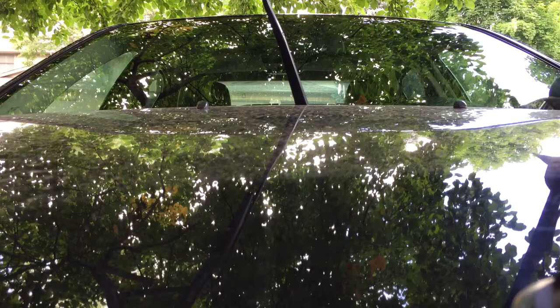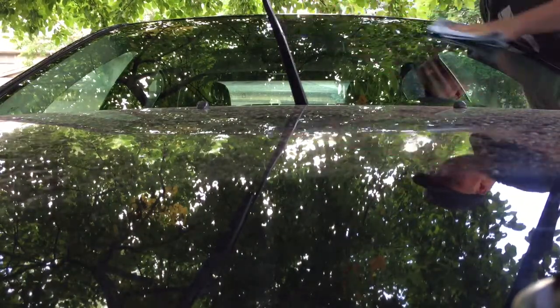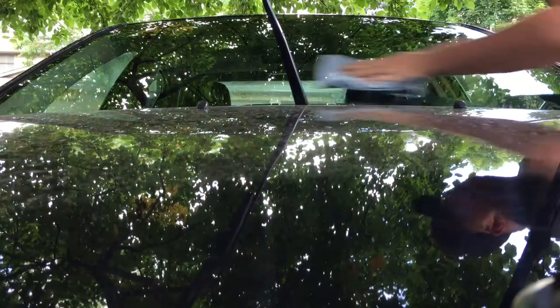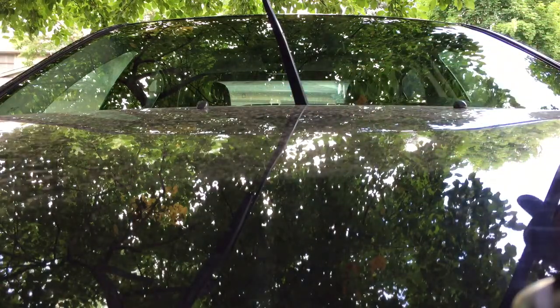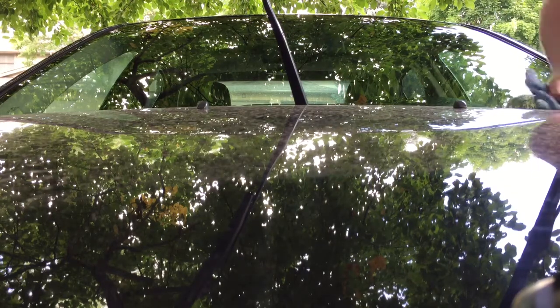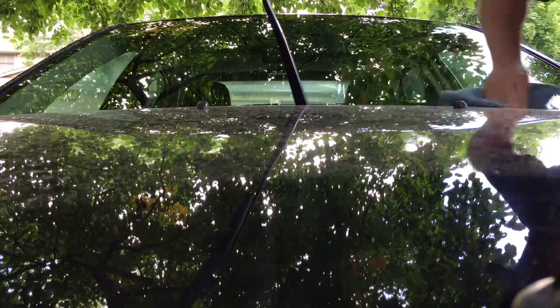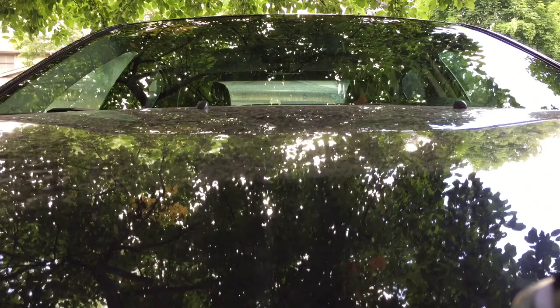We'll double check this side again — sometimes it helps to view it from different angles. A little goes a long way; if you overlap it too much and get too much build-up, it is not easy to rub off. Basically, what Rain-X is doing is working on a microscopic level, filling in all the pores of the windshield — believe it or not. And that, boys and girls, is how you apply Rain-X to a windshield.